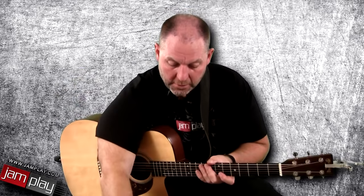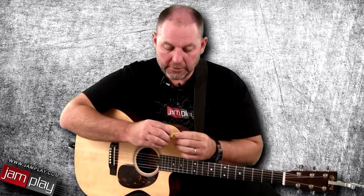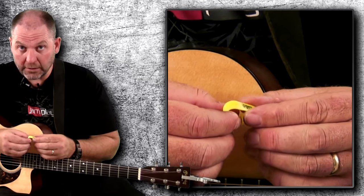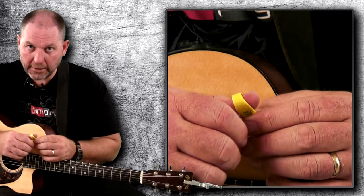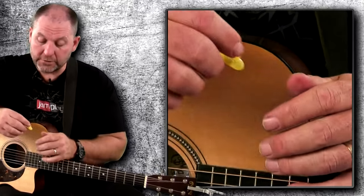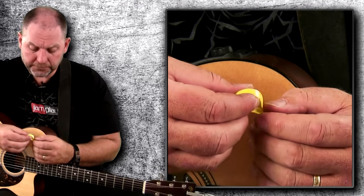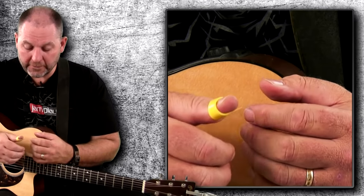What I use now is a product by Fred Kelly Picks. This is called a Slick Pick, and it's made out of a material called Delrin — D-E-L-R-I-N. This Slick Pick does not seem to have the same attribute of loosening up like the plastic ones do. It is still adjustable — you can run hot water over it and tighten it up if you want — but it holds its shape much better. And even though it's called a Slick Pick, it doesn't seem to slip off my thumb.